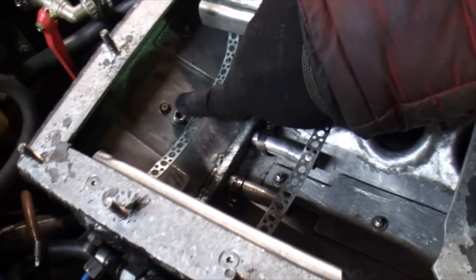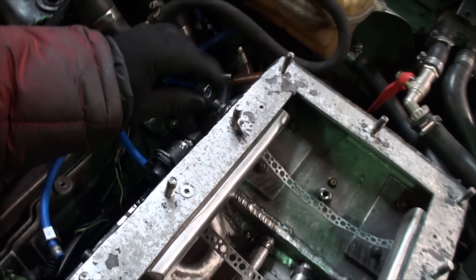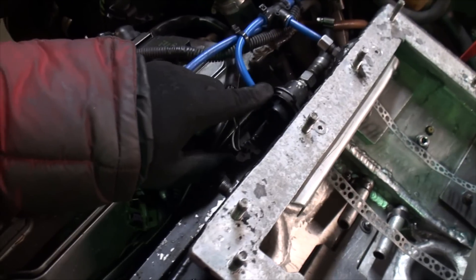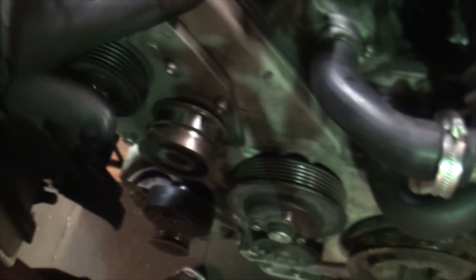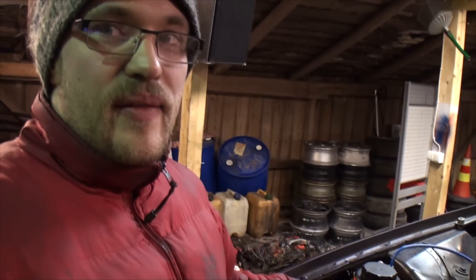Here is my intake temperature sensor. In this I take the intake manifold pressure. Here is the gas regulator - it's an Audi OEM part from this engine. The engine is a 4.2 APZ, and the heads are AHC. The injectors are EV14 870cc.